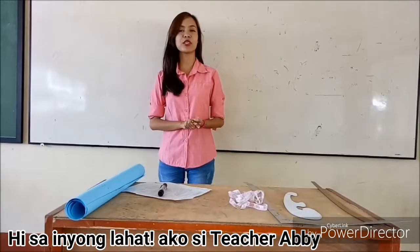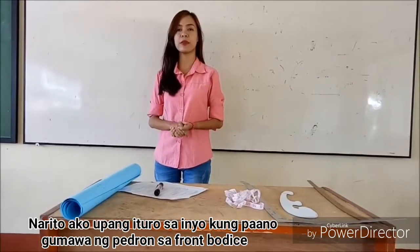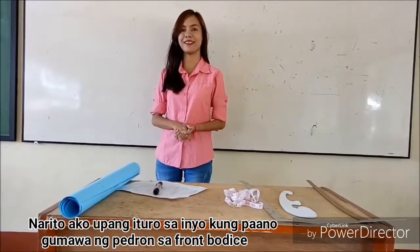Hi everyone! I'm Teacher Abby and I am here to demonstrate to you how to drop a foundation pattern for front lines.